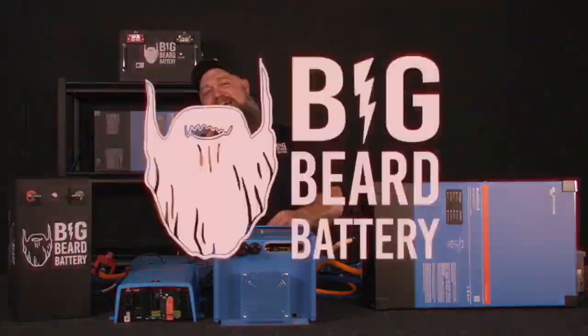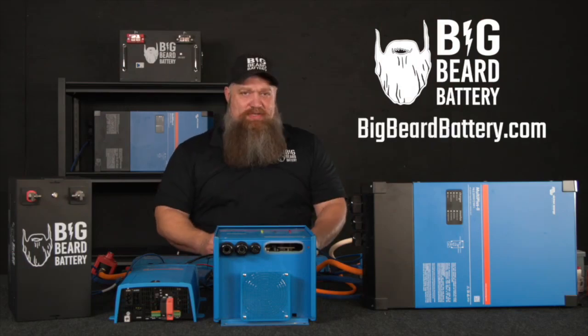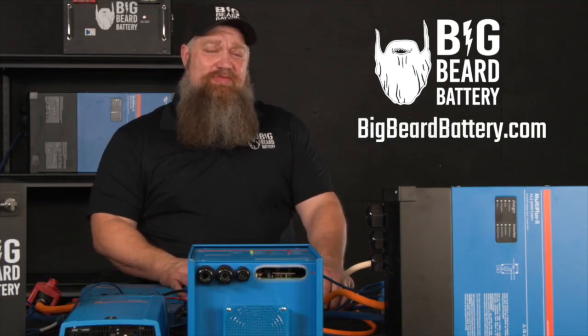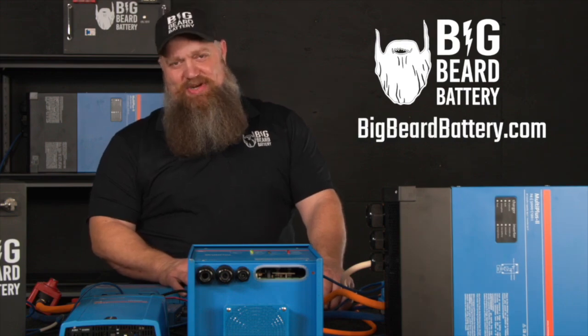Very good. So there we go. For towables, 10% to 15%. Fifth wheel, 20% to 25%. And on a bumper pull, 10% to 15%. There's your tech tip. If you've got questions about batteries or want to put in a solar system but need some guidance, head over to bigbeardbattery.com, fill out the solar design form, and one of our certified solar experts will give you a call and get you started.